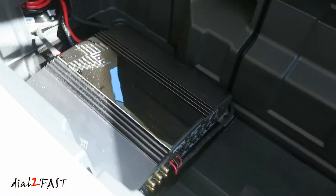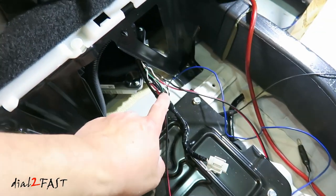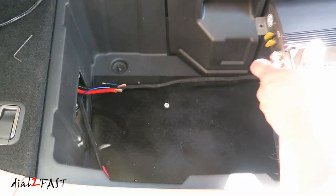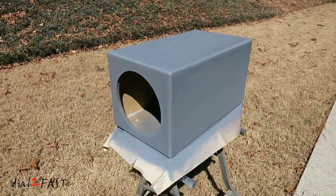As for the left and right audio channel signal, I'll be using the high-level to low-level converter built into the amplifier, and I got the audio signal from the speaker wires that were previously connected to the Bose subwoofer. So let's continue with the installation, and I'll show you how I mounted the amplifier and how I built the subwoofer box for the 10-inch Kicker subwoofer.